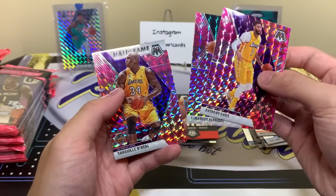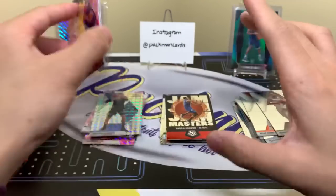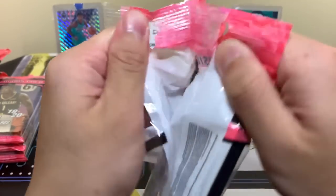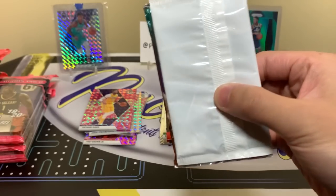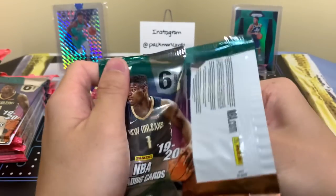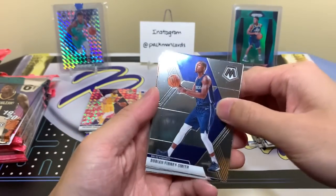Someone said that, I haven't confirmed it, so don't quote me on that one. But someone said they didn't get any rookies from certain packs, which kind of stinks. We already got the one we want — we got Zion. I am very happy, and it was in the first pack too. First pack mojo!